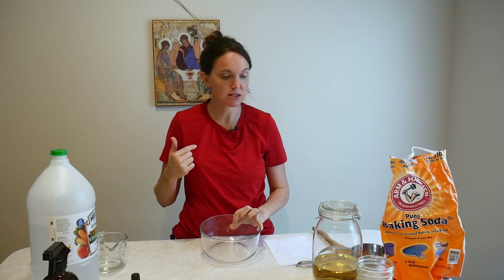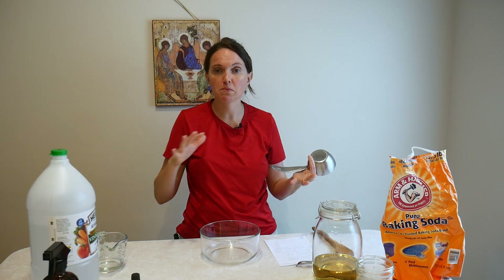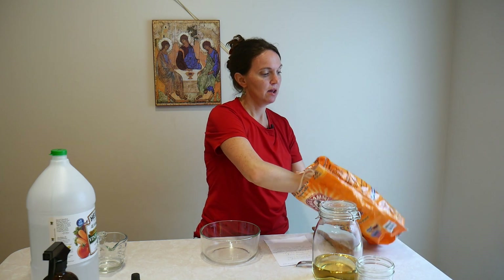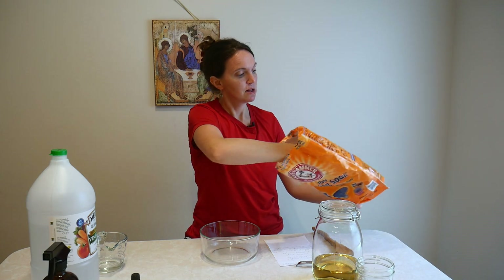That's the all-purpose cleaner. The second thing we're going to make is a new recipe to me: an all-purpose scrubbing soap. For the longest time I would just sprinkle baking soda in the bathtub, spray or pour vinegar over it, let it fizz up, scrub it out, rinse, and done. But now I want to try this recipe with slightly different ingredients that I've heard works really well with more scrubbing and bubbling action, which is helpful since we have a lot of bodies going through that bathtub.